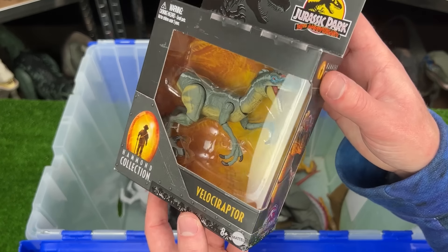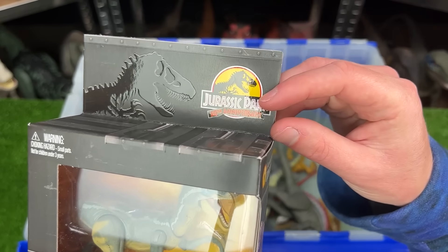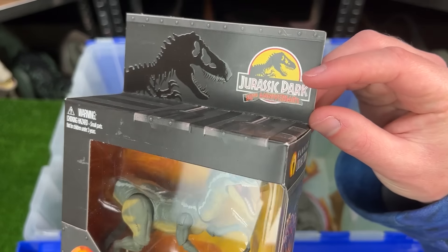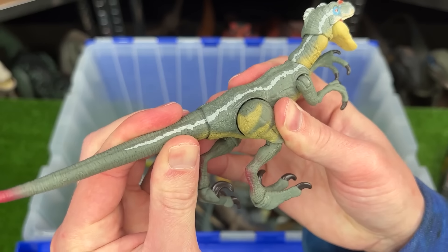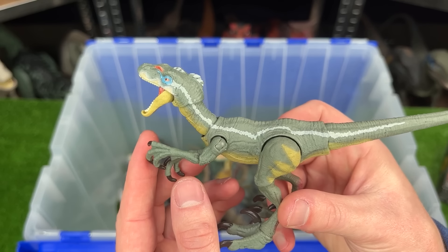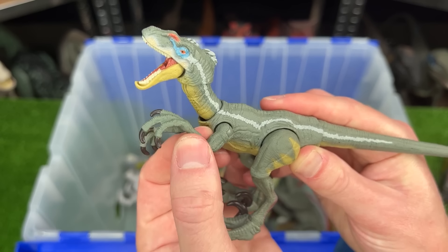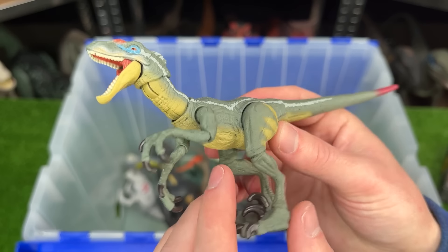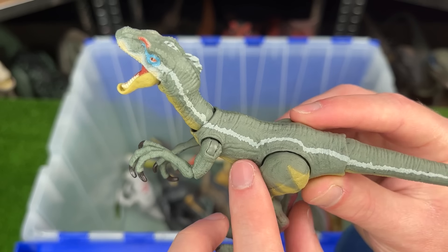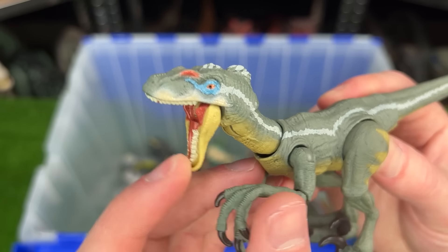Speaking of Velociraptors, I've actually got this new Hammond Collection Velociraptor as part of the Jurassic Park 30th anniversary. This figure is a whole lot smaller than the Amber Collection Velociraptor we just saw, but it's still extremely poseable and has some pretty cool coloring too. It's got the yellow underbelly, the green sides, a white stripe, a red tipped tail, and some cool coloring on its face.